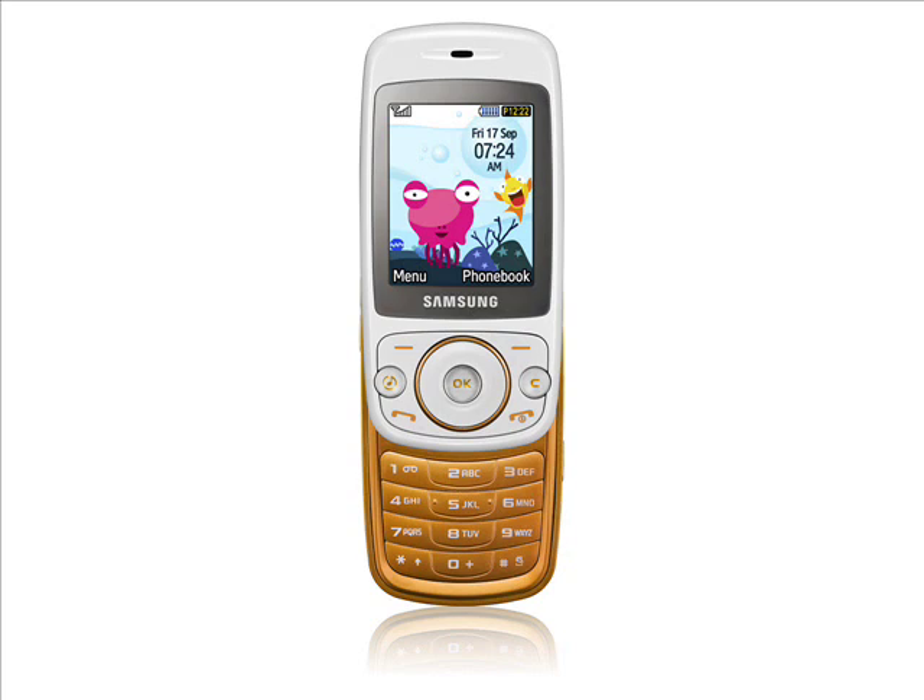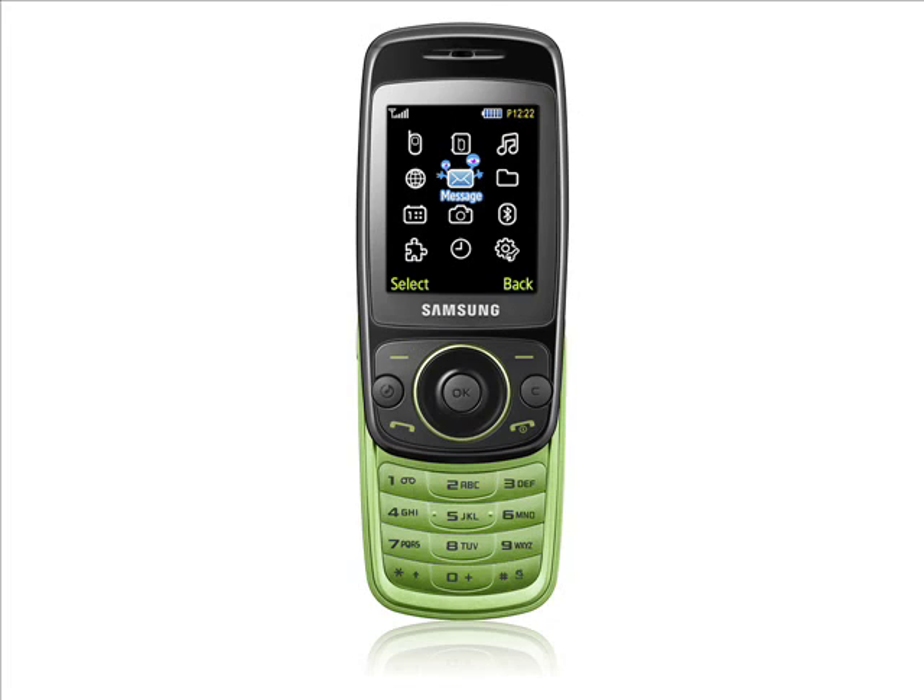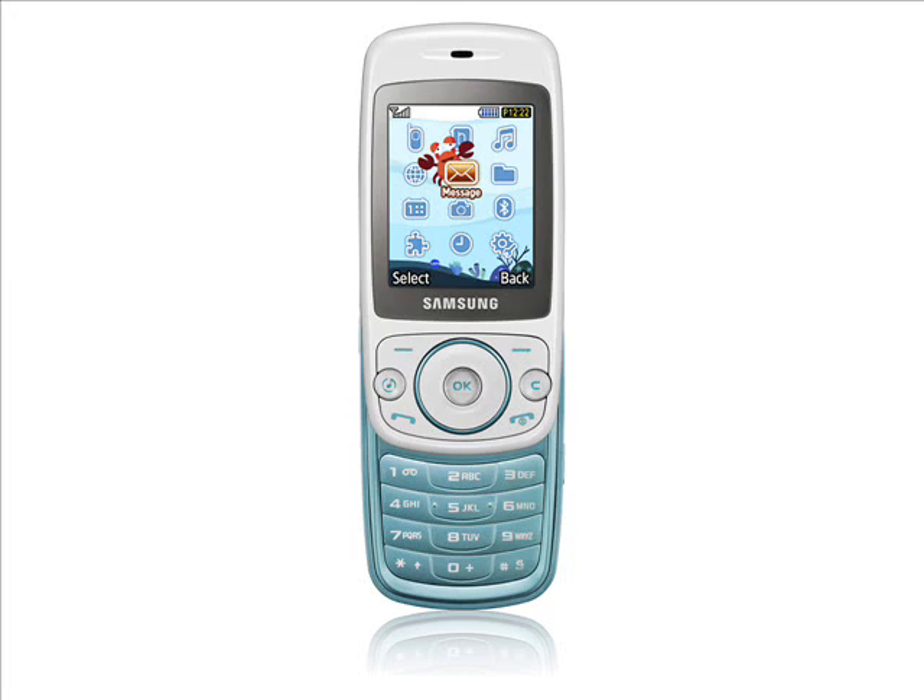We have to raise this question: is marketing a mobile phone at children actually a good idea? A recent report published by The Daily Telegraph raises questions about the increasing amount of electromagnetic radiation that children are exposed to, and explains that they could be more at risk than adults. Professor Lennart Hartl says that he believes that children under 12 should be banned from using mobile phones altogether, and yet the Samsung Tobi is specifically aimed at that market.